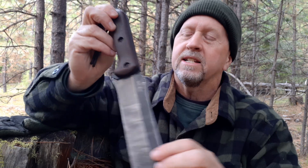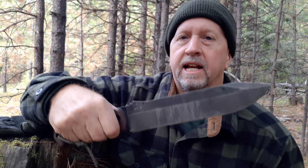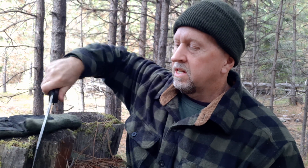I really like this Becker BK9. In the wintertime, when I'm building natural shelters, I like to have a bigger knife for taking down tree boughs. So while we're out here, I just thought we would show it to you.